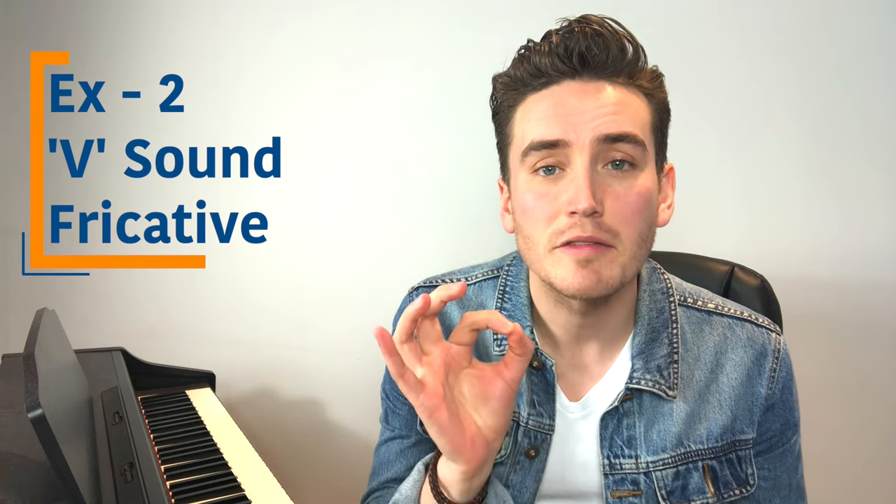Exercise number two is a V — on a 1-2-3-4-5-4-3-2-1 scale. Sounding like this, I'll demonstrate, then you join in. V...